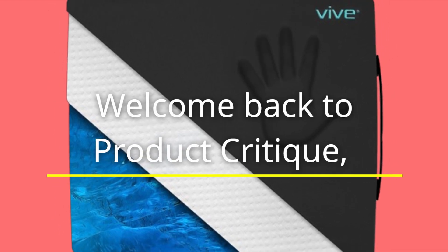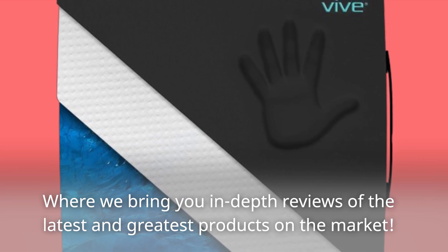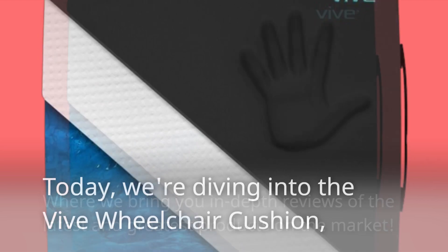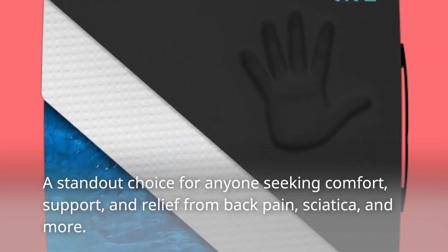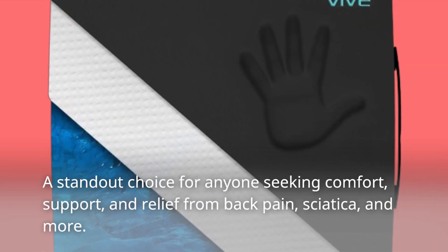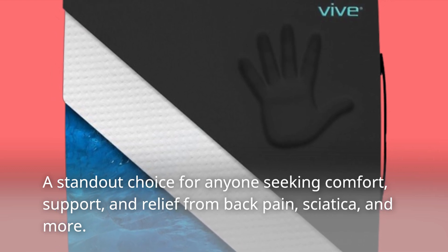Welcome back to Product Critique, where we bring you in-depth reviews of the latest and greatest products on the market. Today, we're diving into the Vive Wheelchair Cushion, a standout choice for anyone seeking comfort, support, and relief from back pain, sciatica, and more.